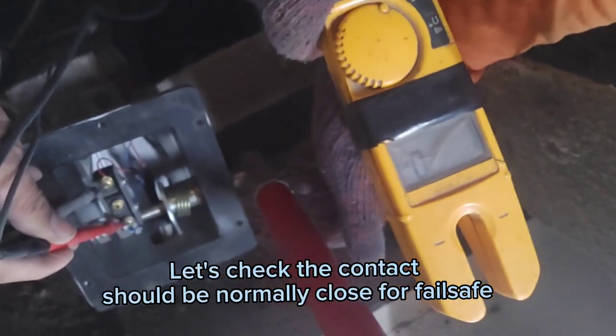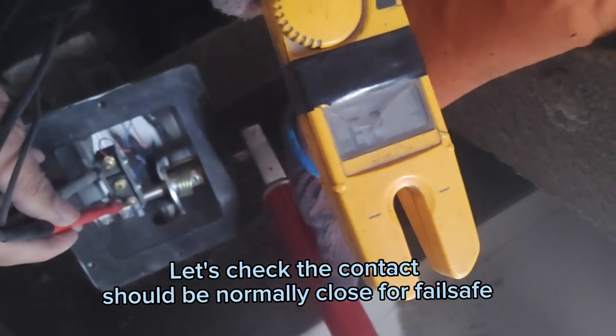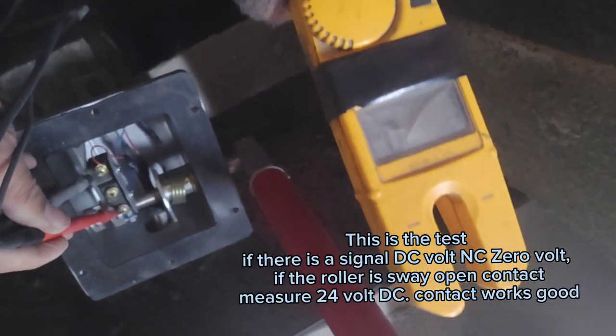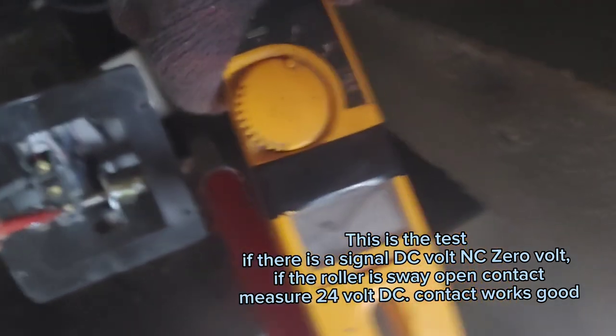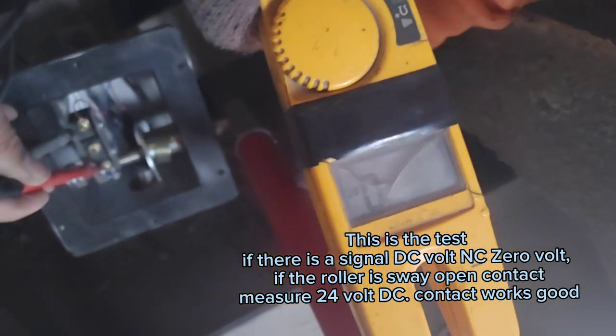Let's check the contact — it should be normally closed for failsafe. This is the test. If there is a signal it reads DC volts and zero volts. If the roller sways and opens the contact, it measures 24 volt DC. Contact works good.